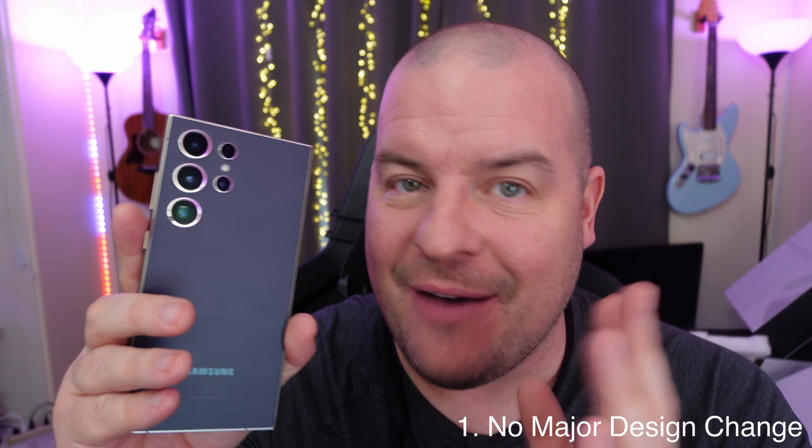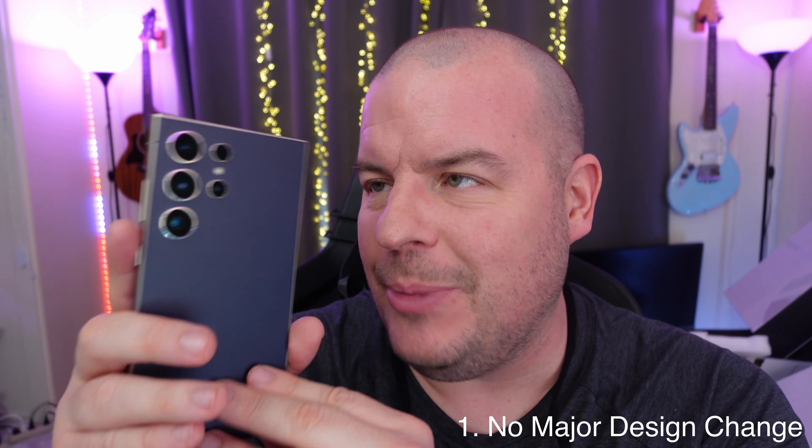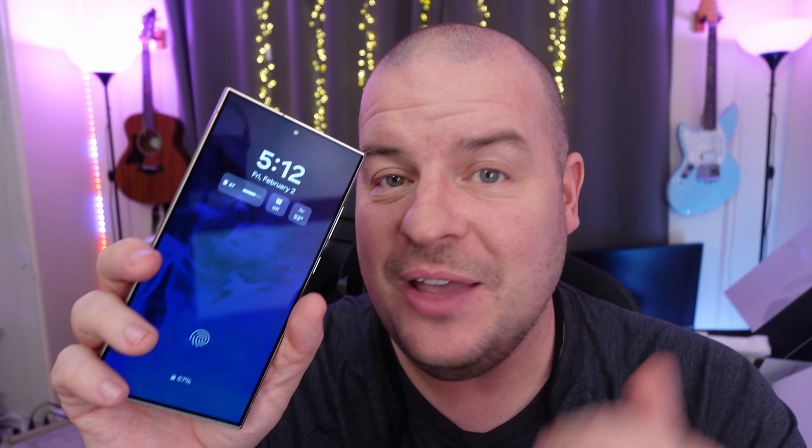Galaxy S24 Ultra — I'm going to give you five things that I am kind of turned off about this phone. The first one being the design. They haven't really changed the design all that much. Sure, the colors change a little bit and you get a titanium frame, but the look of it in general looks eerily similar to the past phones that the S line has put out over the last few years.